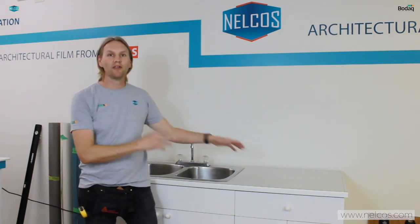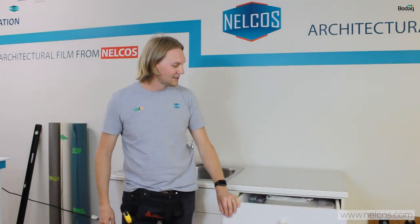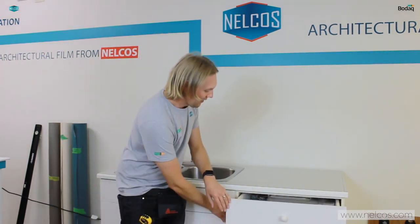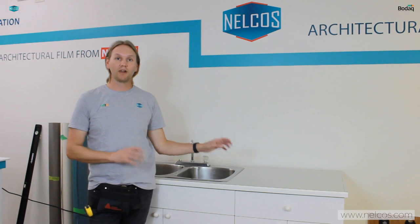Hi everyone and welcome back to Nelco's distribution here in Vancouver BC. My name is Peter Mackie and today I want to bring you guys through a real-life example of us wrapping a countertop as well as some doors, the inside of the kitchen doors, and just the general walkthrough of how we would approach this project right from the start all the way through to the finish.